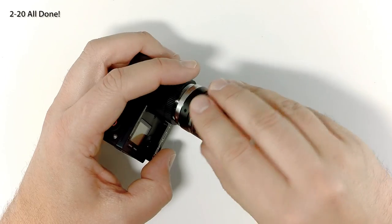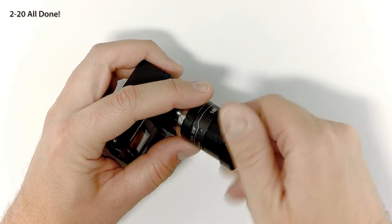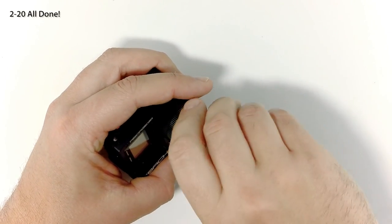Now you're all done! Add your battery, SD card, accessories, and your favorite lenses. Have fun shooting!